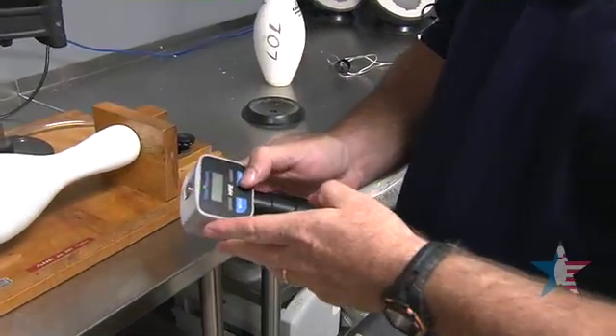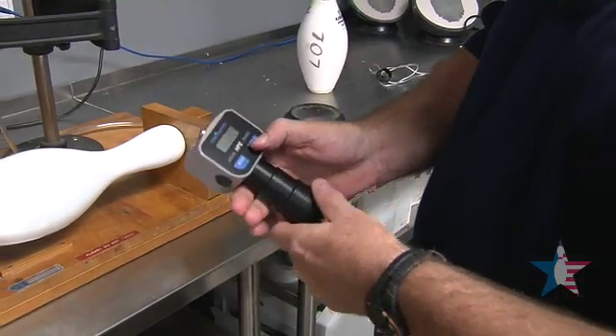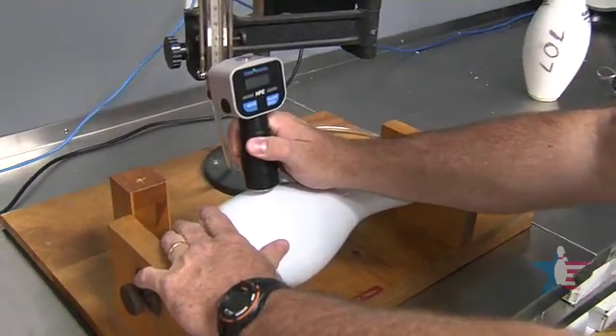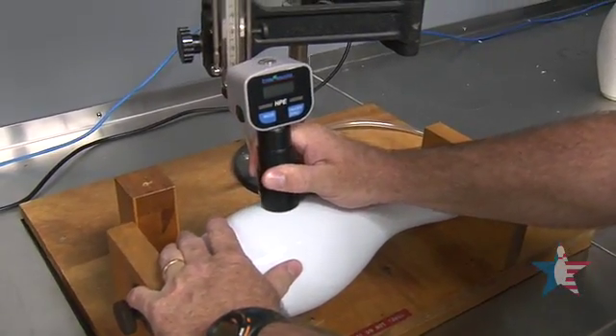Our next test is a durometer reading of the coating thickness, or the coat of the bowling pin. We also take 10 readings of this.